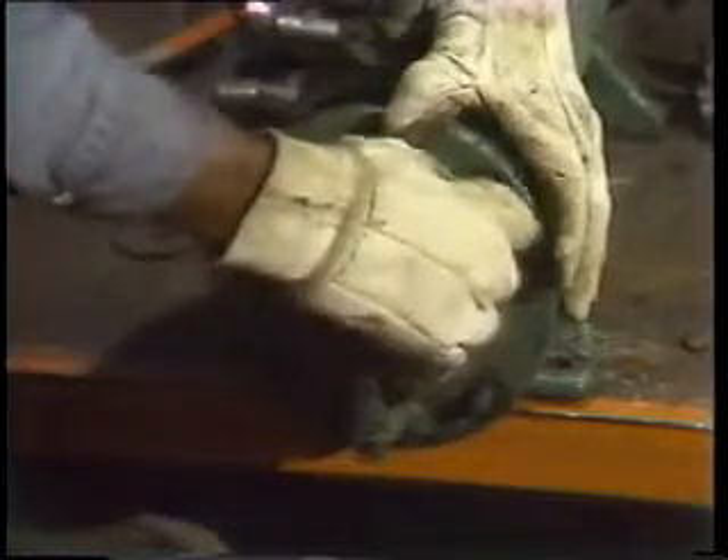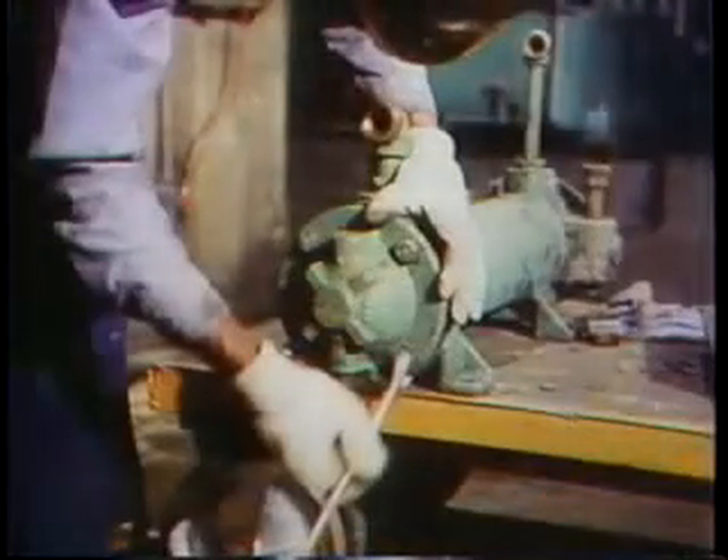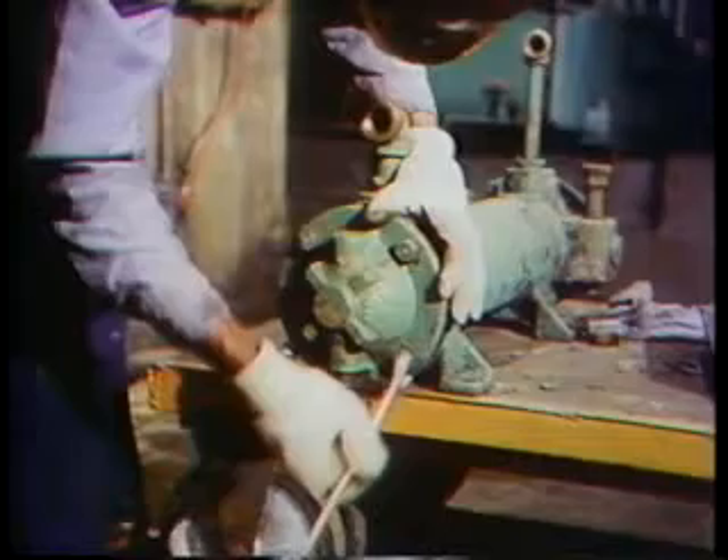While he holds the header in place with one hand, he threads the nuts onto the studs carefully and runs them down by hand until they are finger tight. One by one, each nut is threaded onto the studs until they are all snug. When all the nuts are tightened down in this manner, he takes a hand wrench to tighten them the rest of the way. In order to make sure the header is tightened down uniformly, he tightens the nuts in a criss-cross pattern. This assures that the parts will not warp and that the gaskets will provide a tight seal.